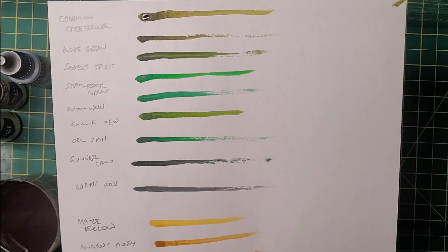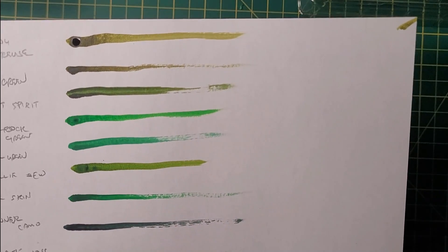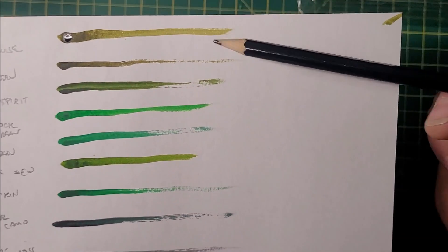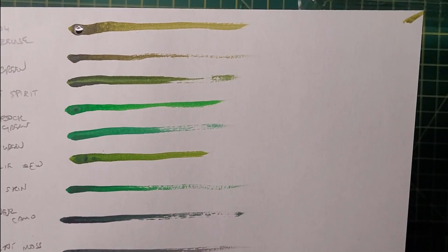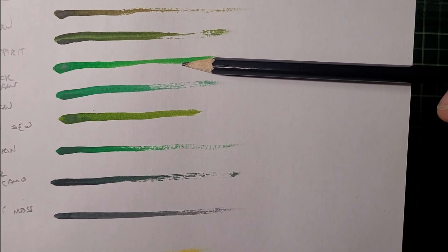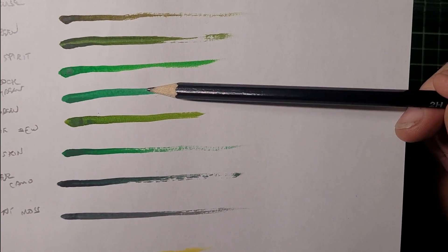Let's move on to the greens — there's a lot of them and I'm not convinced by the need for all of them. Charming Chartreuse is a very nice leaf green, a yellowy sort of natural leafy color. Algae Green is pretty much the same color, maybe slightly less yellow — again, is there enough difference to warrant them being two separate colors? I'm not convinced. Forest Spirit is a very nice natural green, a nice leafy green. Shamrock Green is a very bright St. Patrick's Day type green.